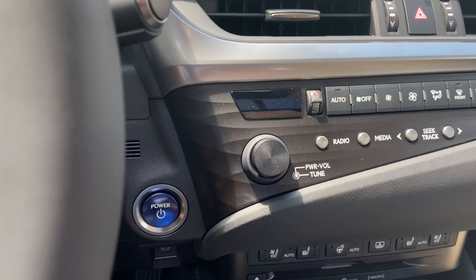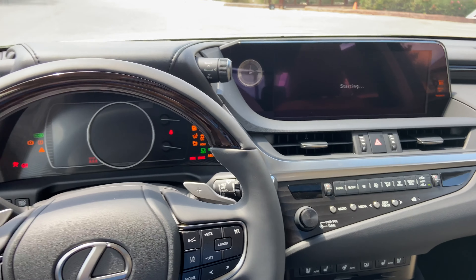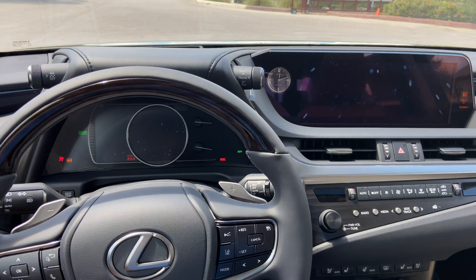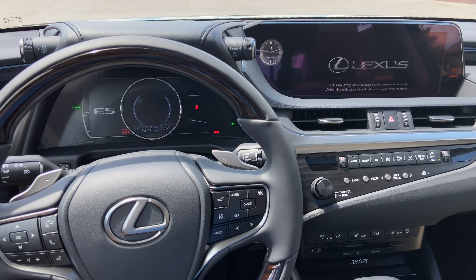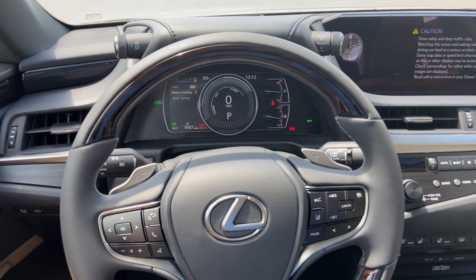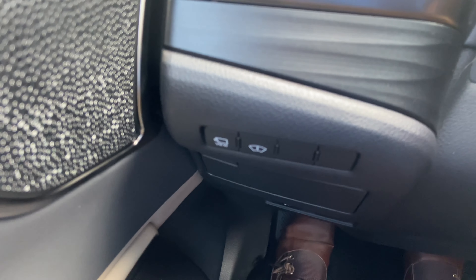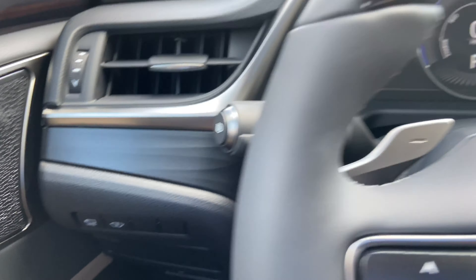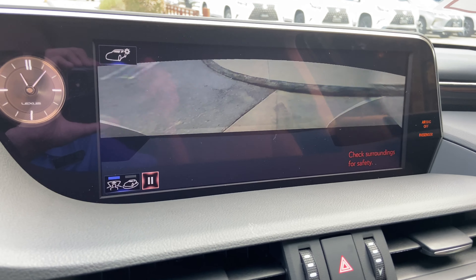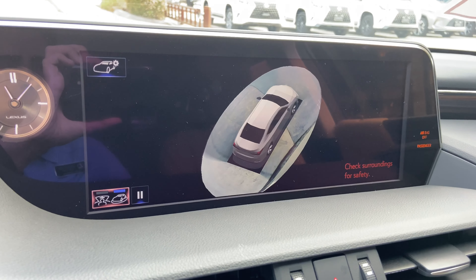Let's go ahead and start the vehicle. On the side of the vehicle, we have our switch for our panoramic view monitor. This will display the surroundings of the vehicle, as well as the bird's eye view camera.